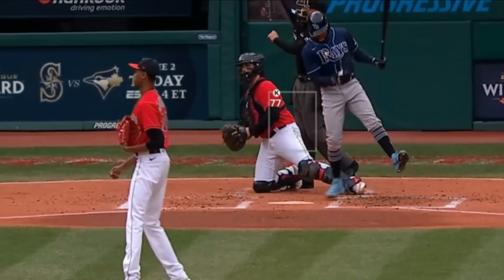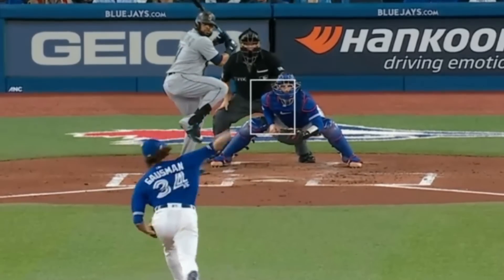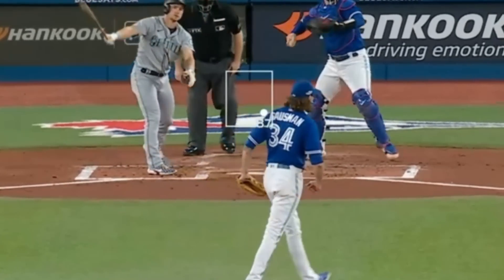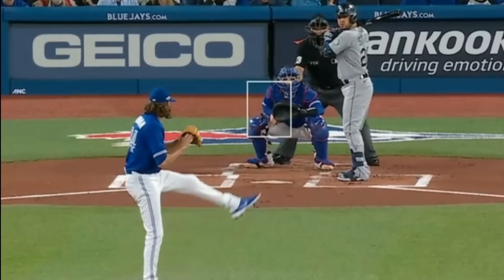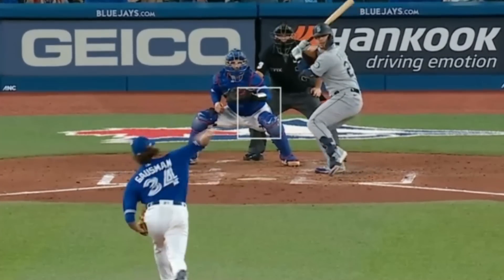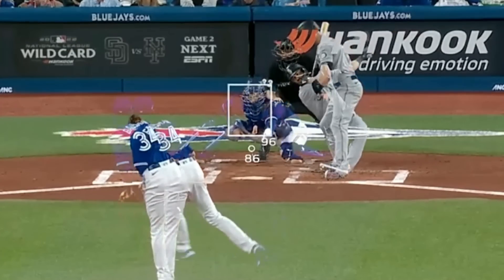Robbie Ray had 4 Ks in 3 innings. He did give up 4 runs, but had these dirty sliders. He battled against Kevin Gausman, who had 7 Ks in 5 and two-thirds innings and had these absolutely devastating splitters. He had a 44.5% whiff rate on that splitter this year — and you can see why. But Gausman was more than just his splitter. He also had his upper 90s fastball working and hit 99 miles an hour this game. The combination of that fastball and splitter? That's where the magic comes in, as you can see in this overlay.